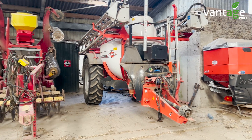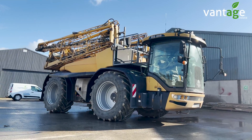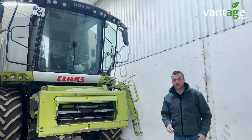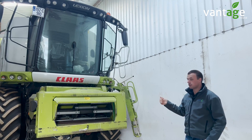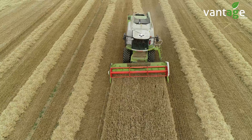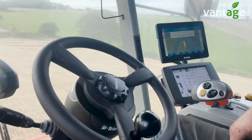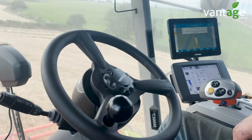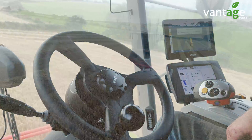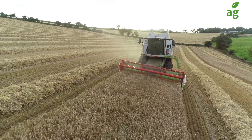He also has a Trimble FMX display on his Cat Challenger sprayer with full auto steer, also controlling rate and section control. This customer swaps his GPS system — his GFX screen, NAV900 receiver, and steering motor — from the tractor onto the combine for harvest, to get full value from the system all year round. He has a quick-release bracket on the roof, so it's only a matter of clipping the receiver on and off.